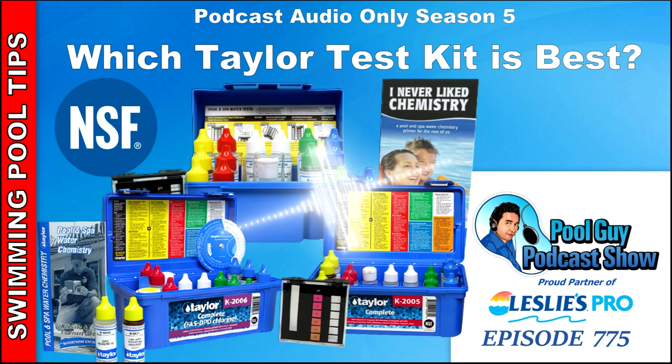Hi, welcome to the Pool Guy Podcast Show. In this episode, I'm going to go over three of the different Taylor kits — or actually more than three — but I'll touch on three of their more popular ones and kind of guide you on which Taylor test kit you should get if you're going for a reagent test kit.